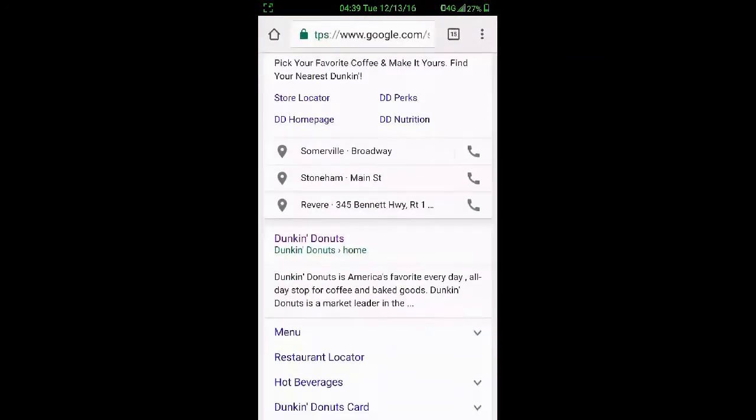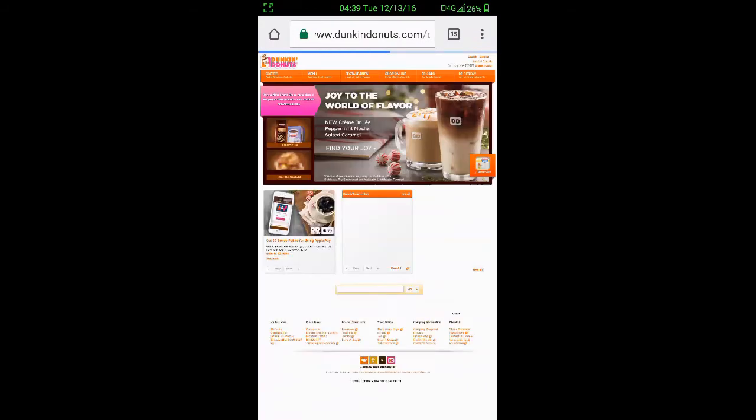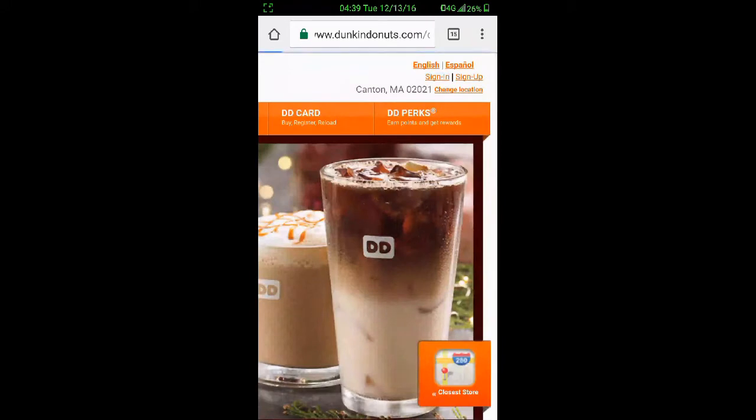So the big issue here — to fix it, you're going to want to first go to dunkindonuts.com. You're going to want to sign in on their dot com website.